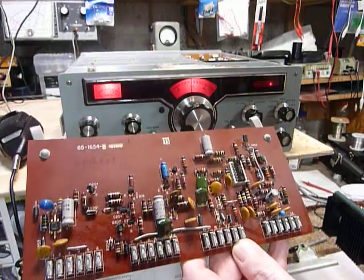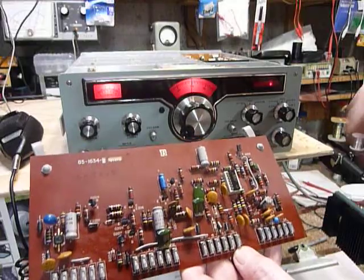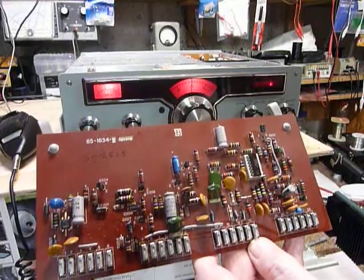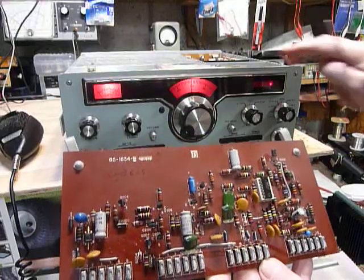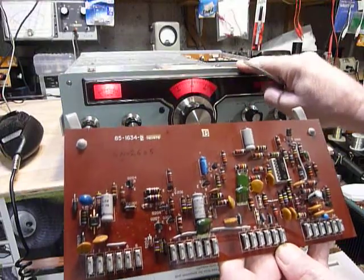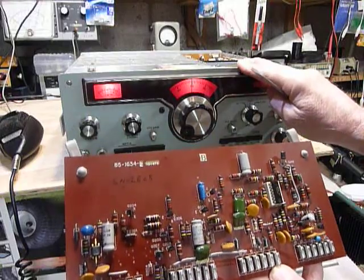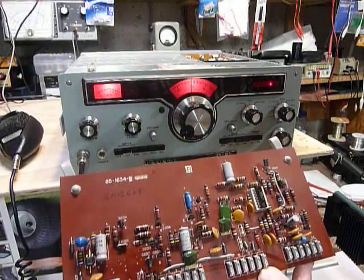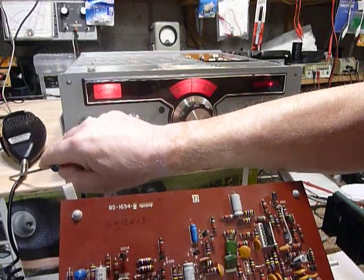I've been using this setup and made quite a few contacts since I changed those resistors — it has worked beautifully. I've gotten really good reports and I have plenty of audio, which I didn't have before with a dynamic microphone. These radios were made to use with a ceramic microphone, which has rather high output, but even if you find one of those these days they usually don't have full output, and if they do work well, you get tinny sounding audio.